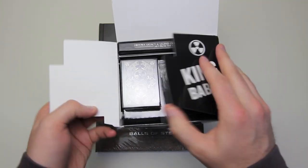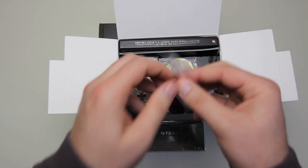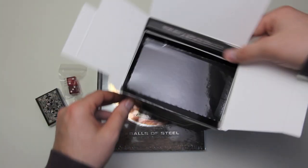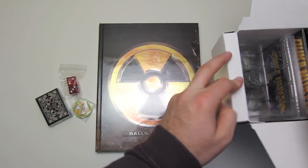First things first, we see "Hail to the King Baby." We've got a bunch of different paraphernalia in here. I'm going to go ahead and put most of it to the side for now, and after I get everything out of the box I'm going to give you a close up of each thing.